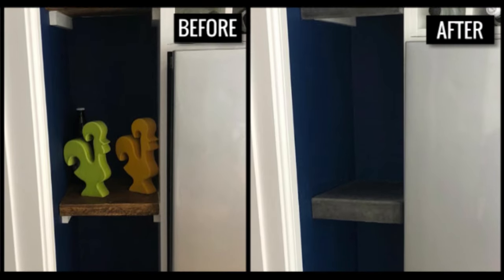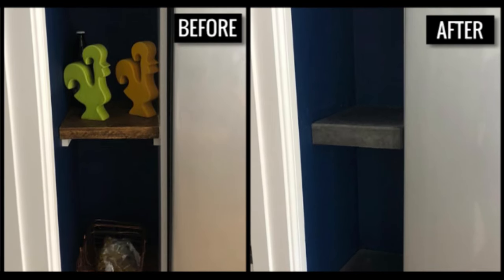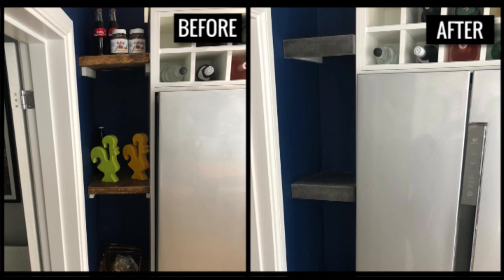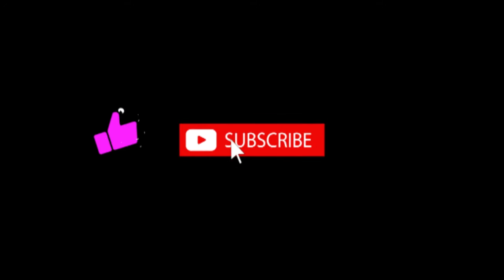Now you can see the final results before and after — I really like the way the new shelves cover up the batons so they look like they're floating, giving a really nice industrial look. If you found this video helpful or interesting please consider subscribing and liking, as it will help more people see it. I've got far more concrete content coming in the future, so stay tuned and thank you so much for watching — see you guys soon.